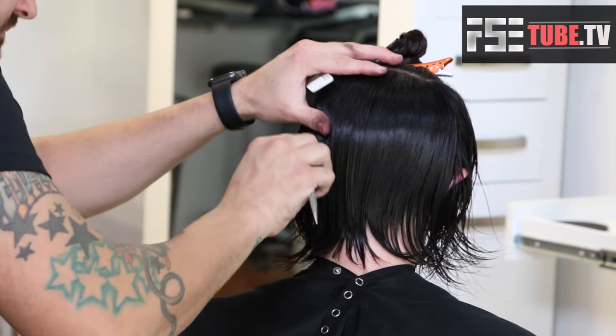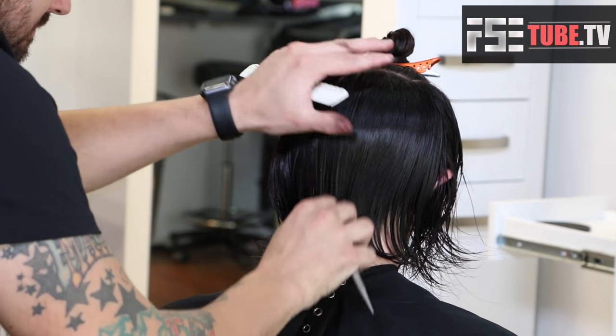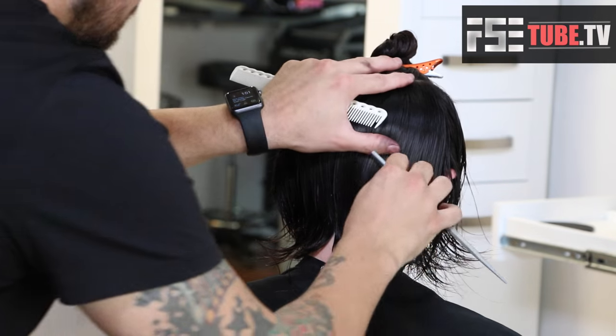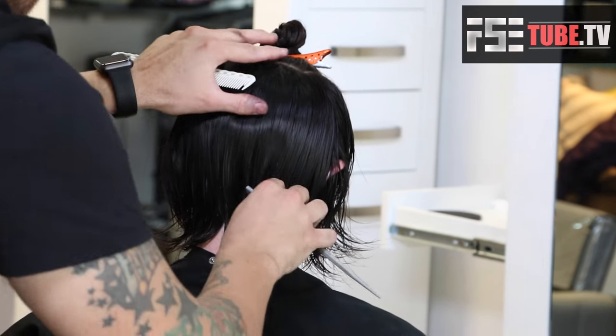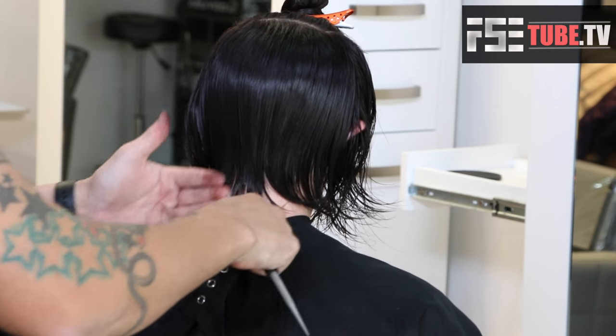Now I'm going to do a little technique with the Chopstick, which is basically drawing some texture in there — just using the edge of the tip of the Chopstick to go in and just chop it up a little bit more. Works really well.